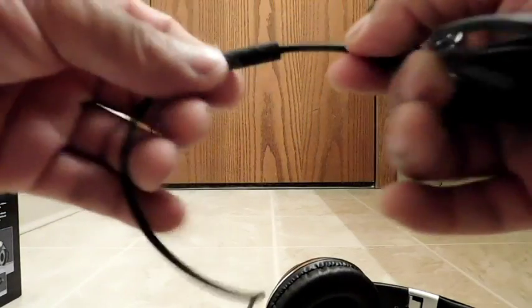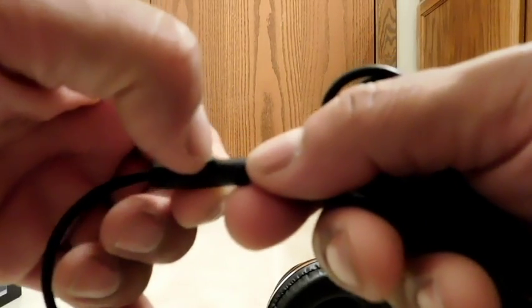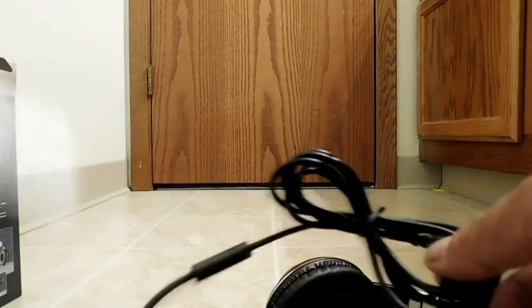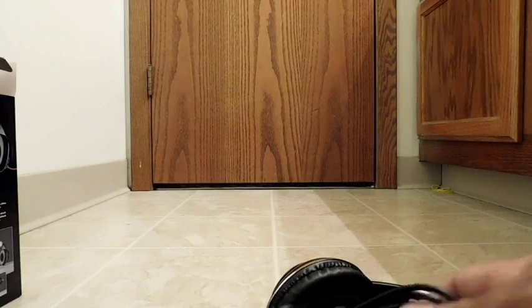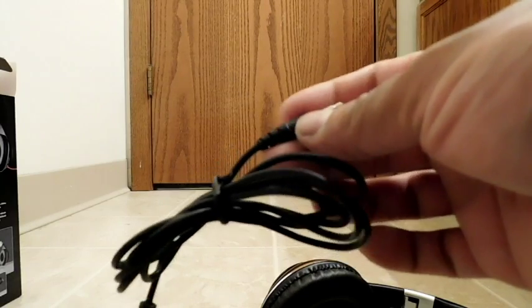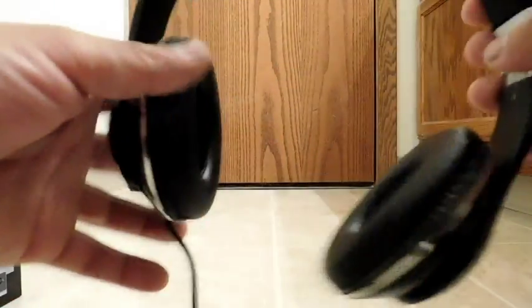On the wire here, do we have a remote? Yes. So we have one little pinhole which is the mic, and then of course we have a button. Looking at the specs, number four is the multifunction button — it's play, pause, answer a call, end a call. So it does have some functions to it — a multifunction button.